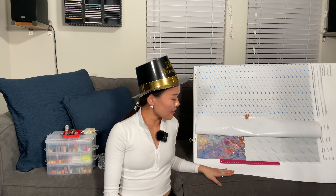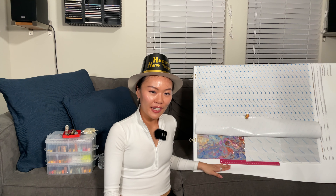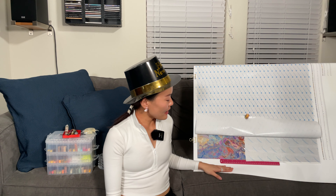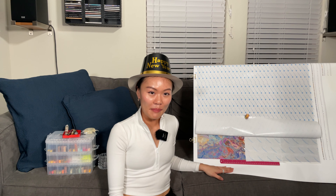I wish you a happy 2023! So far, so good! It's definitely a bit of a confetti challenge with the 220 colors in here, but it's been really fun. I never had a dull moment, that's for sure.